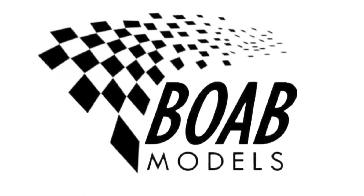Hello and welcome back. I'm Thomas and today we're building Alain Prost's McLaren MP4-3.